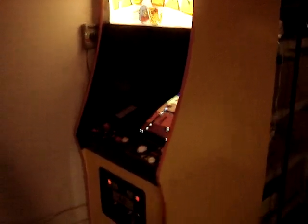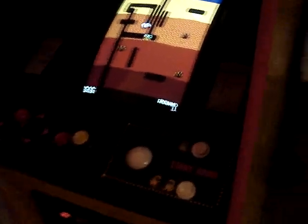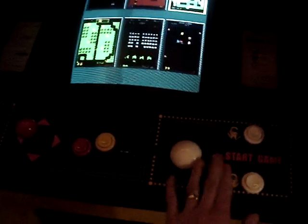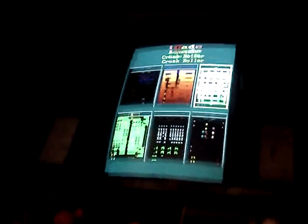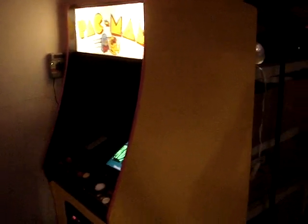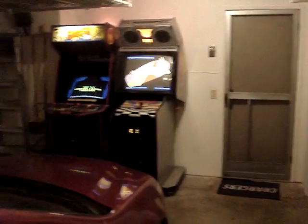My latest addition is just a Pac-Man cabinet that I'm in the process of restoring. I've got a 60-in-1 board in it and a custom control panel overlay so you can keep the Pac-Man theme but have a 2.25-inch trackball, three buttons, and a joystick. I still need to do the side and front art, which I'll be doing with a set of stencils. I'm pretty happy with the arcade right now, though I'm going to have to do some more rearranging to fit the next game in, whatever that ends up being.